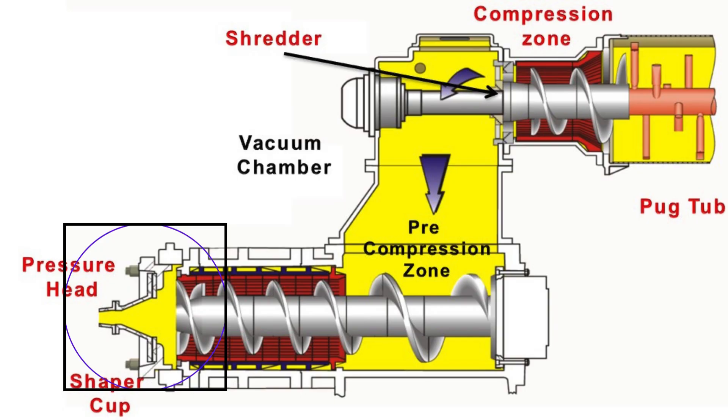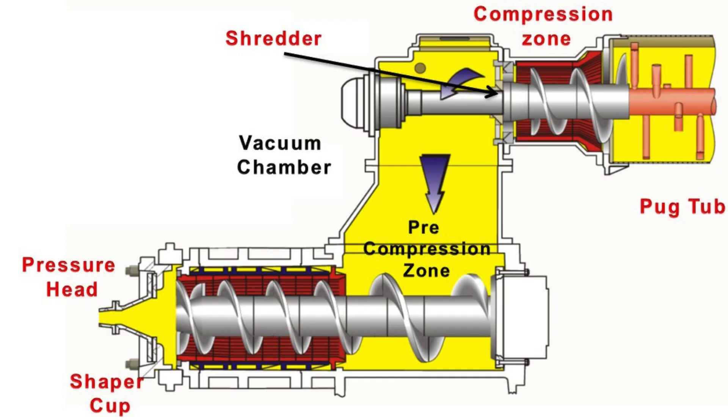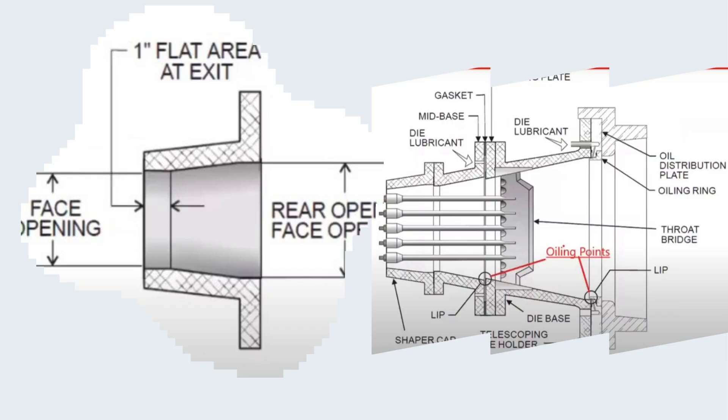Now, the clay approaches the die — the tool that gives shape to the extruded column. Inside the die, cores are positioned to form the holes in perforated bricks. These cores are supported by the core holder, ensuring accurate alignment and uniform hole dimensions.